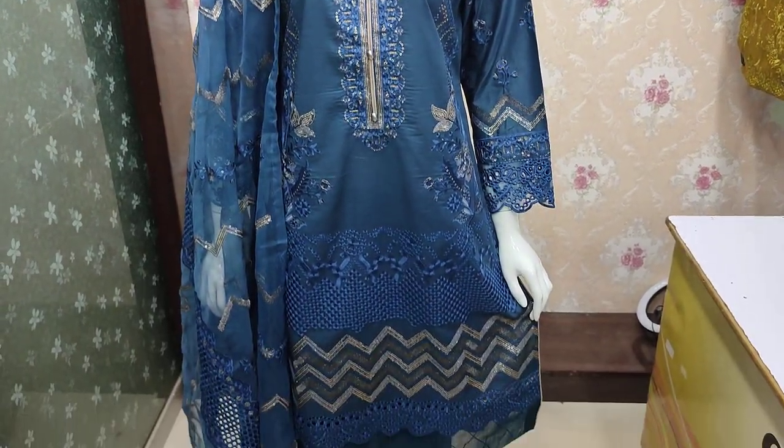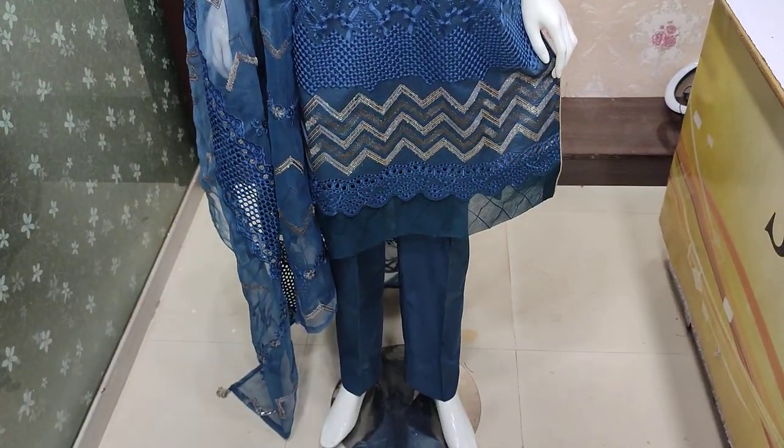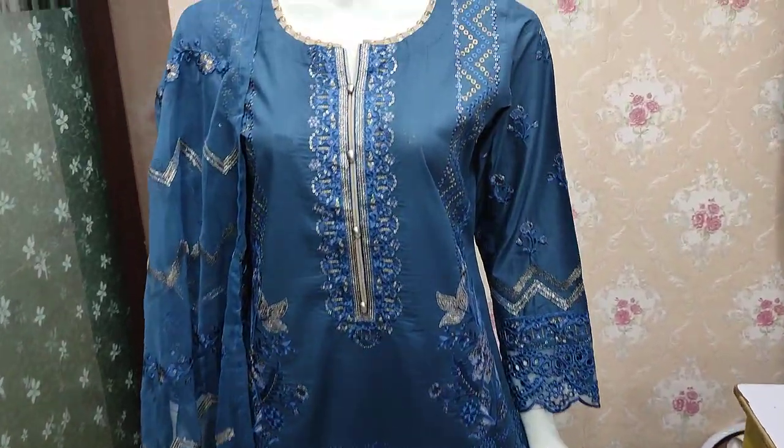Assalamu alaykum everyone! Abdul Qadir here. This is from the Sakafat collection, in cotton currency fabric.